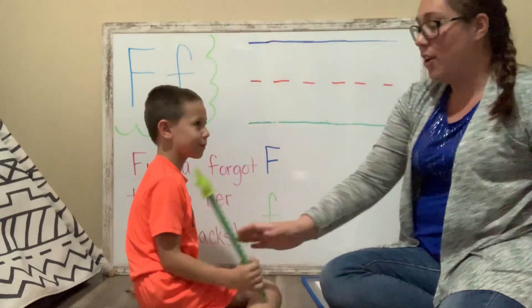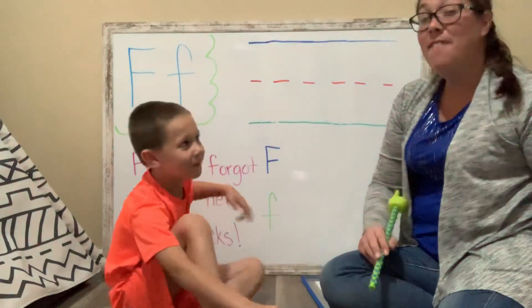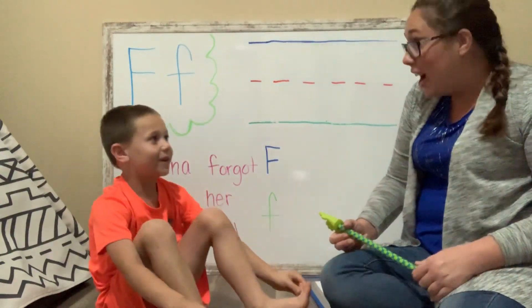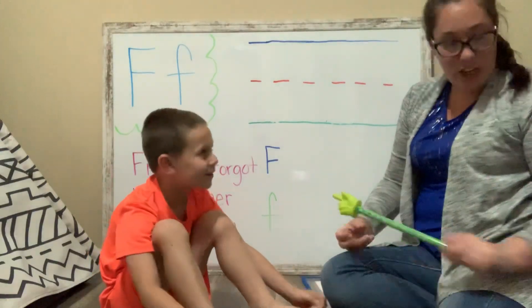What sound does the letter F make? Like fish and french fries? French fries. French fries.